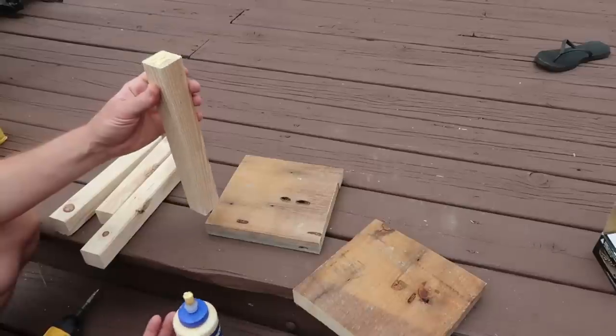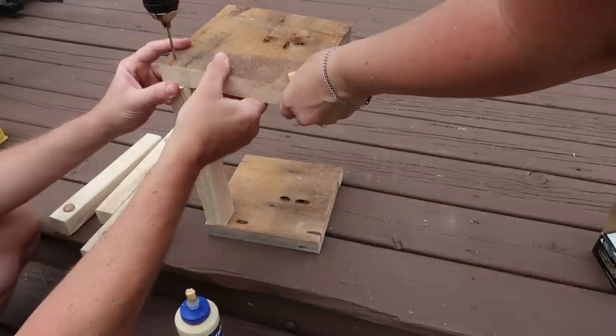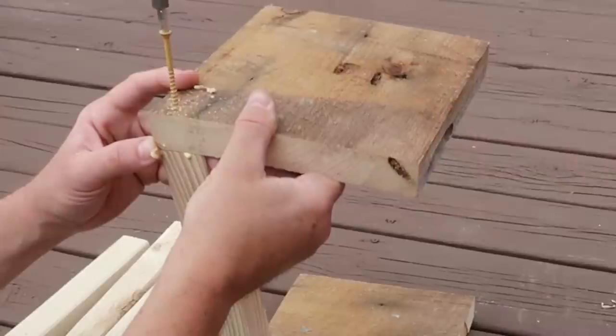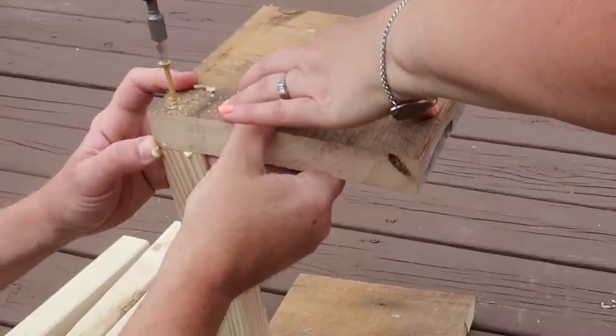For the little one we're putting it together the same way with wood glue, using the longer nails this time, and just attaching the posts at each of the four corners.